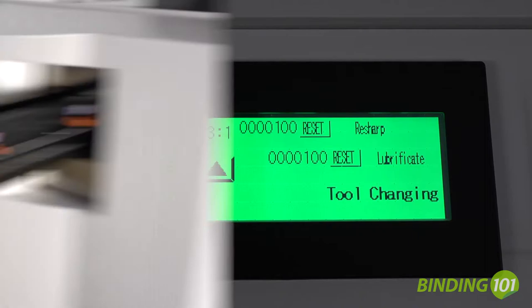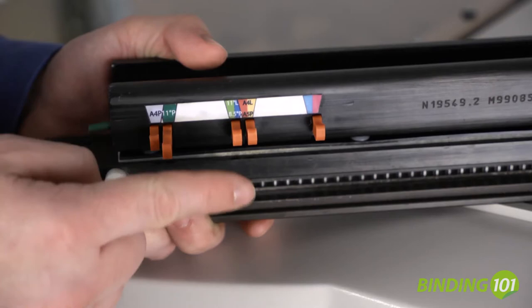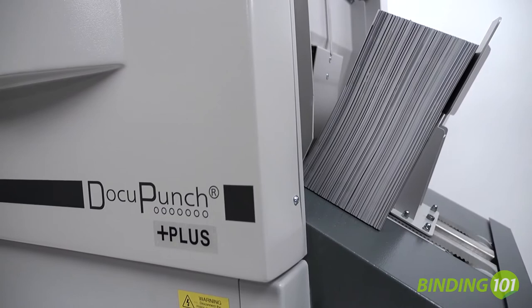The James Byrne DocuPunch Plus offers super-fast die changeover times. There is a wide assortment of dies available and custom dies can be manufactured to your exact specifications. Dies also include pull pins for standard paper configurations.